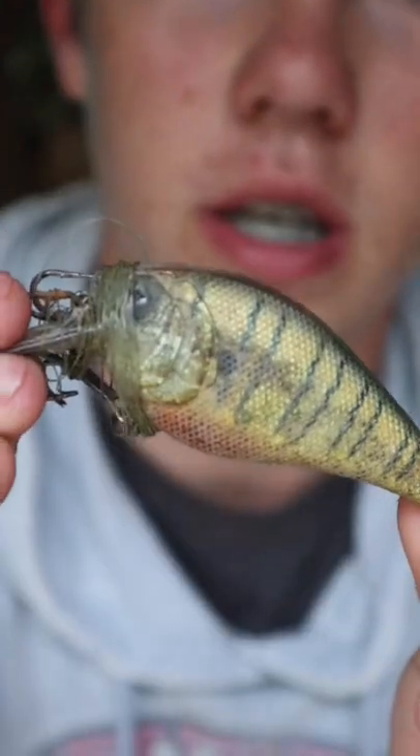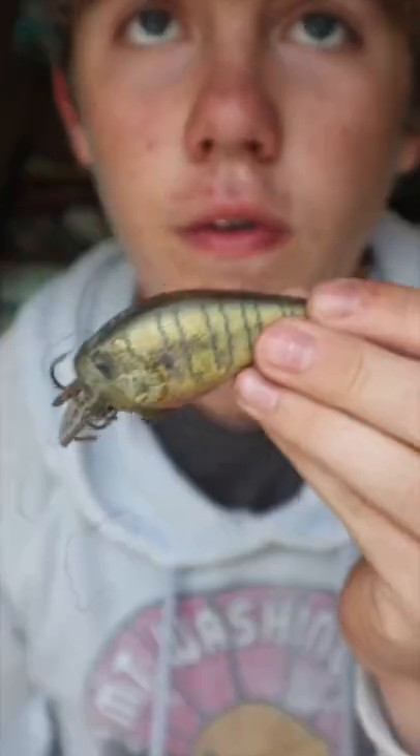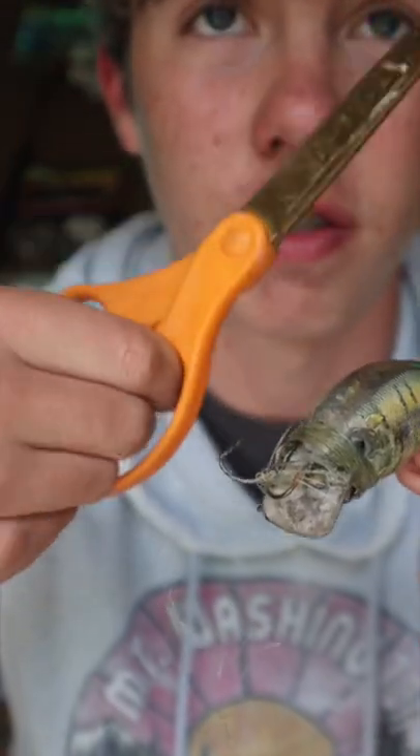I found this really nice but crusty orphan crankbait and today we're gonna be making it look as good as new. First we need to get all this crap line off the crankbait.